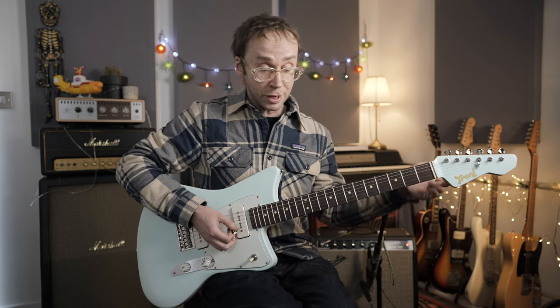My own way into reggae was actually through punk. A lot of punk bands in the 70s were influenced by reggae, particularly the Clash, and bands like the Ruts as well — who I did a video on recently — had a very big reggae influence in their music.